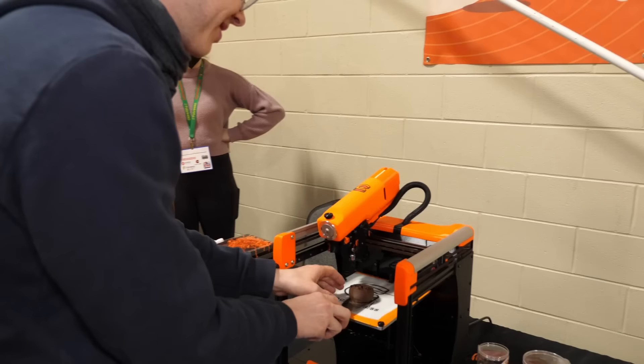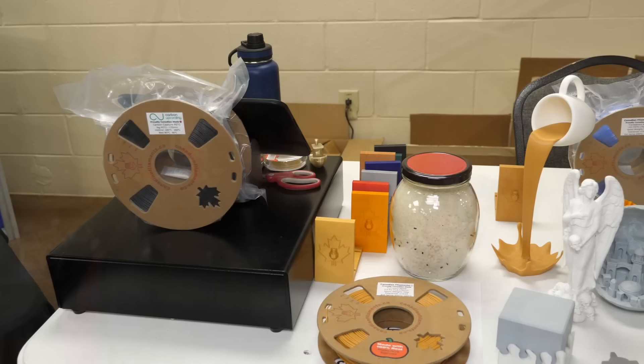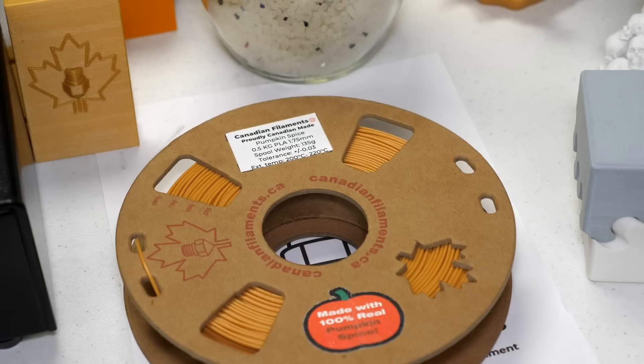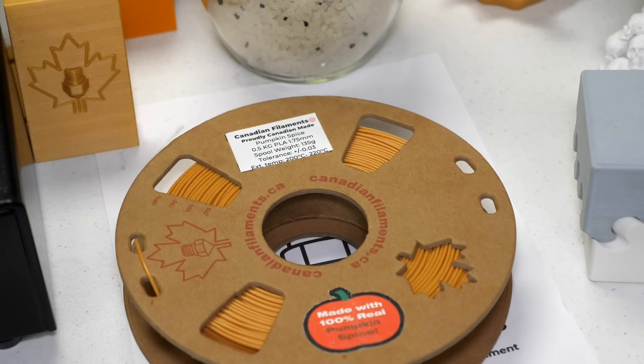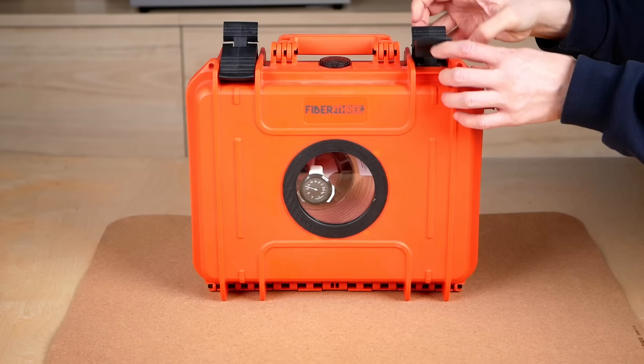After awesomely tasting prints to awesomely smelling prints — this is Pumpkin Spice Filament from Canadian Filaments, and this stuff didn't only look like pumpkin soup, it smelled so nice. Unfortunately, printing it gets rid of most of the good smell, but it's a great alternative to the fart-smelling glow-in-the-dark filament that I recently tested.